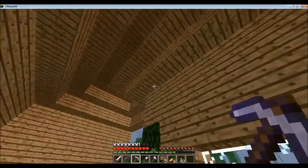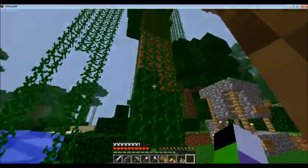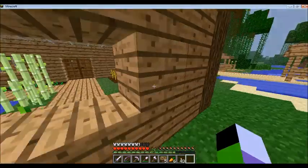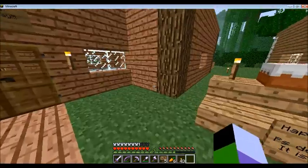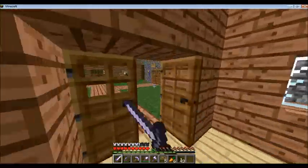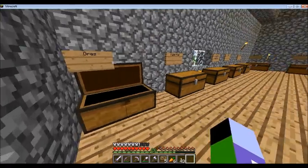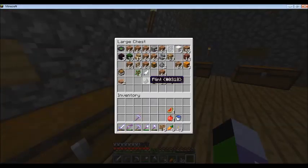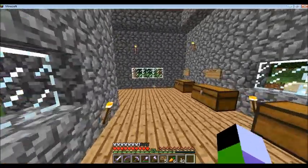I helped him build this house a little while back and helped improve this area. That probably should be fixed — he said he might remove that, so we'll see. He has a little birthday cake because his birthday is coming soon, an enchanting room with his enchantment table, and storage. He doesn't have a ton of storage — ores, food, tools, armor, weapons, gems, blocks, nether items, farming, mob drops. He has a lot of unorganized stuff — I'm assuming he'll organize that sometime.